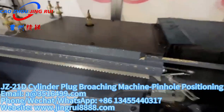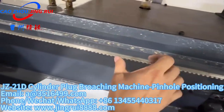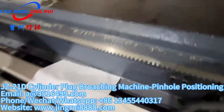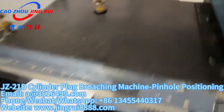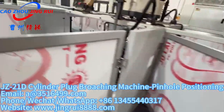Each side's cutter set is composed of 12 pieces — one, two, three, four... 12 pieces on this side, and 12 pieces on the other side as well. All you need to do is change the cutters to make different key profiles.